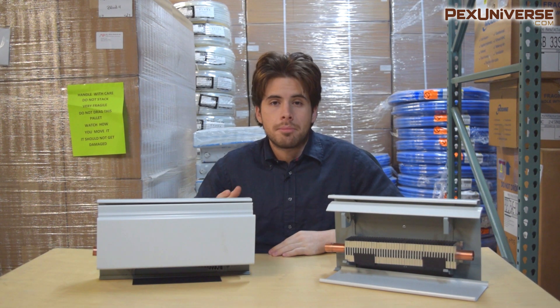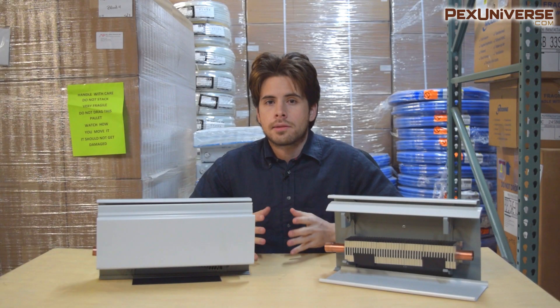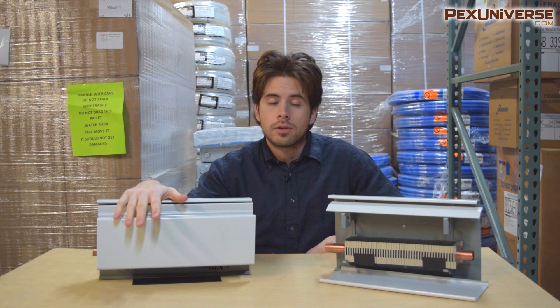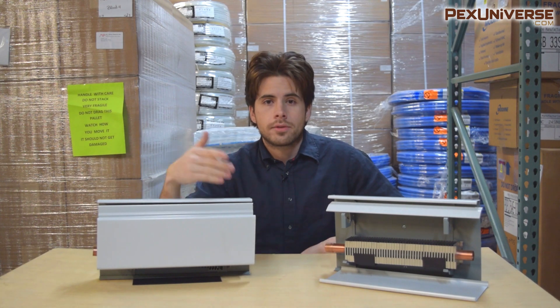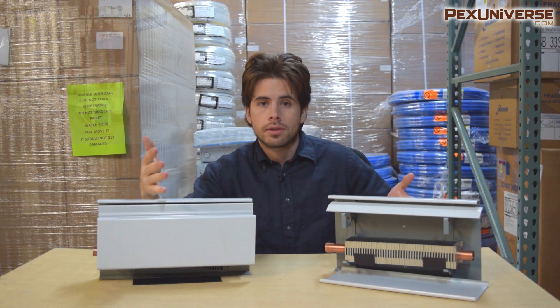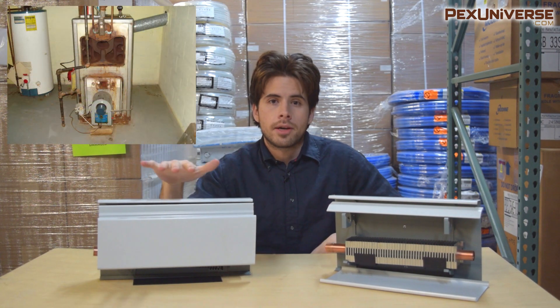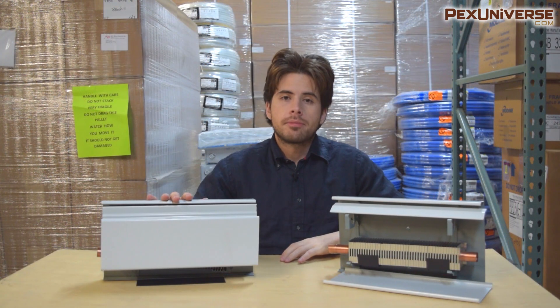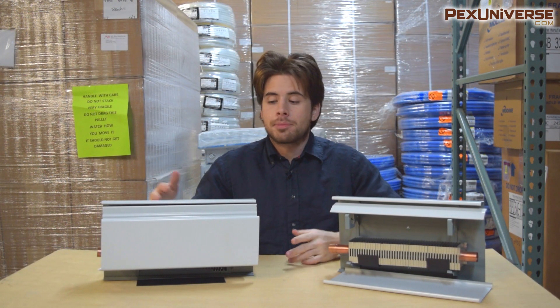If you size your home correctly and install the perfect amount of baseboard, your boiler will be working optimally. If you have too little baseboard, your boiler has to work too hard, and if you have too much baseboard, your boiler is also working too hard. Having the optimal amount of baseboard will actually save wear and tear on your boiler, which is better for your entire system.